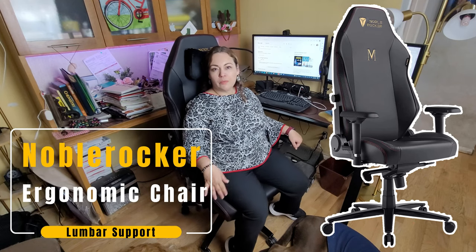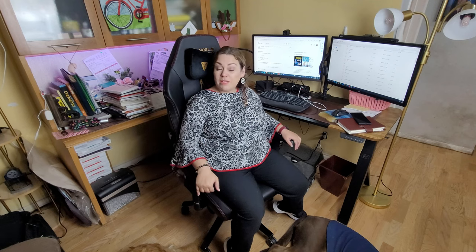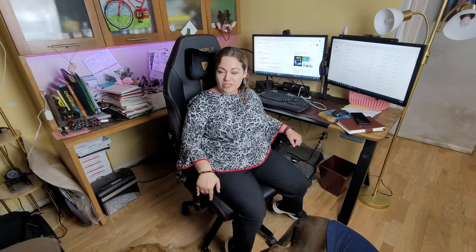I was looking for a good ergonomic chair now that I'm working more from home — I needed something comfortable and easy to assemble. My husband took about 20 minutes to put it together. It has a lot of features, and what I really like is that anybody in the family could use it, from my daughter who's about five feet tall to my husband who's about six feet — anyone up to six feet nine inches can use this chair.